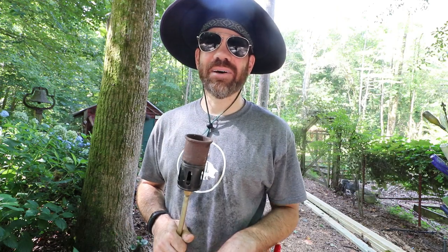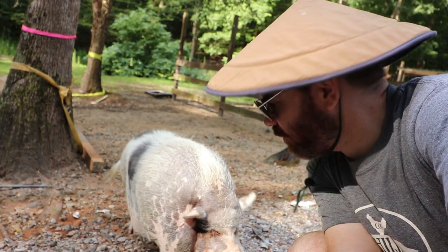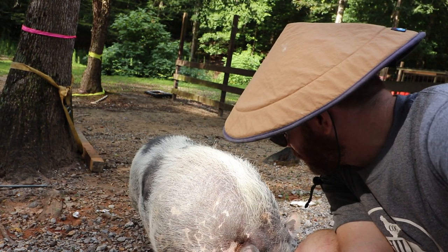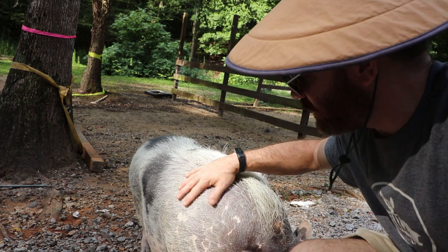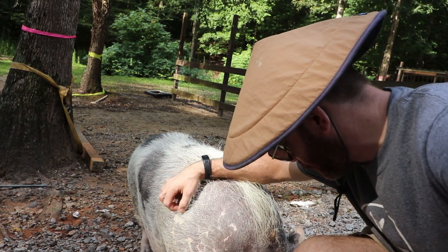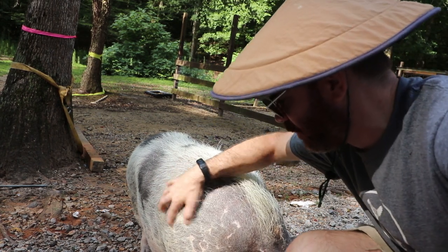Peachy, you got any tips on how to control weeds in the garden? No. You got tips on how to get belly rubs though, don't you? Oh goodness.